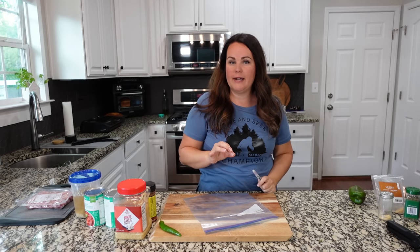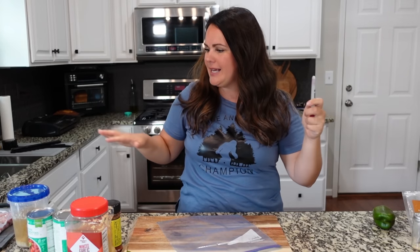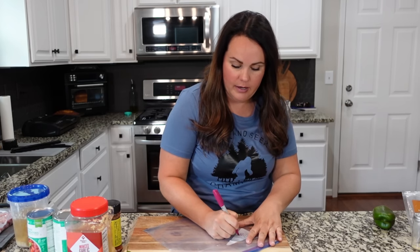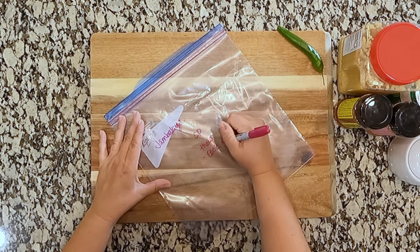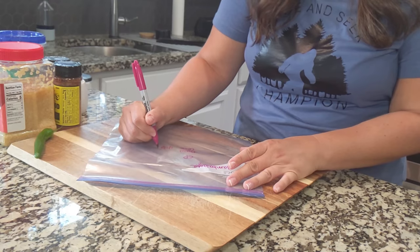One of our favorite recipes to make in the crock pot because it's so incredibly easy is jambalaya. It's got several different ingredients in it, but you can throw it all in a bag, have it in your freezer, and have it ready to go. We're going to make that up right now. We are going to thaw and cook for four to six hours.